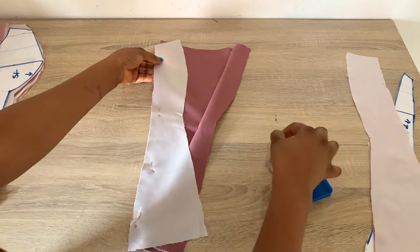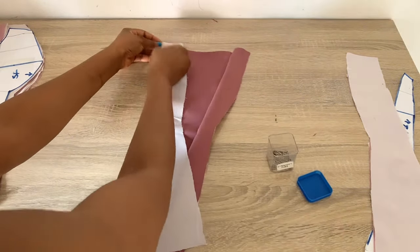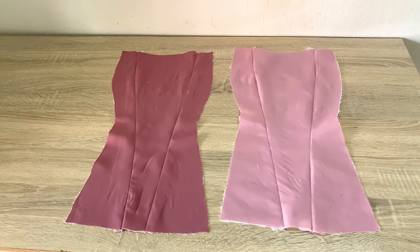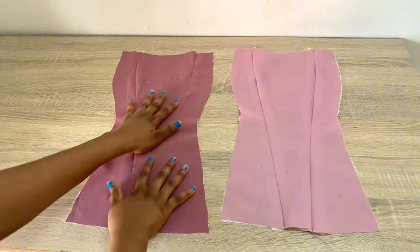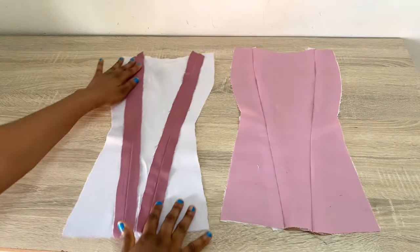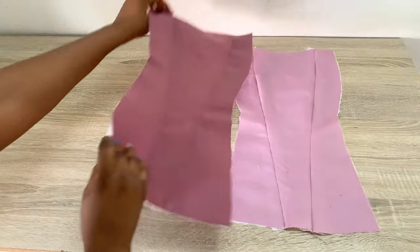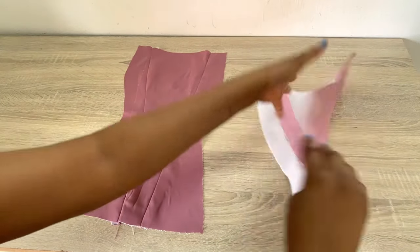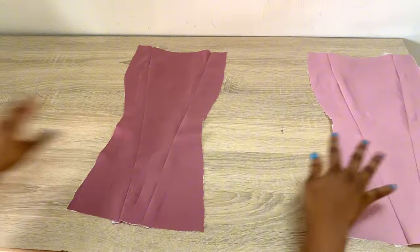I'll be stitching it down using 0.75 inch stitching allowance. Make sure that the same thing you are doing to the main fabric is what you are doing to your lining. After stitching this down together, this is what I have — you can see this slanted design. Turning this to the back, you can see I've given this a really good press. Always make sure the same thing you are doing to your main fabric is what you are doing to your lining.